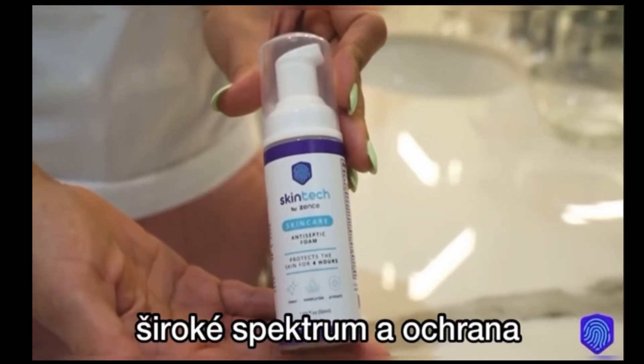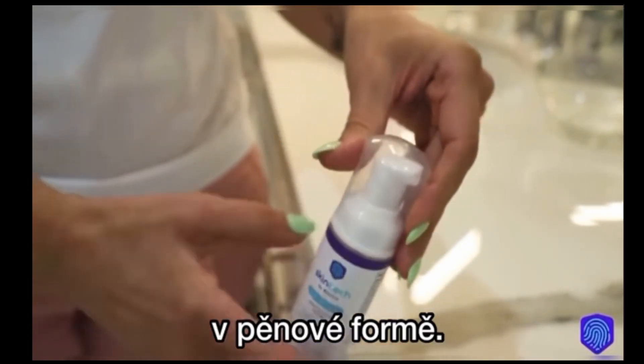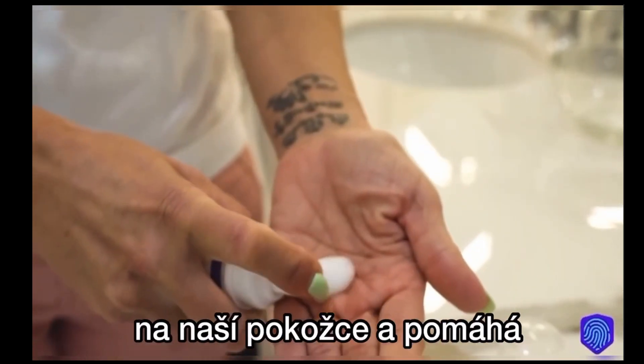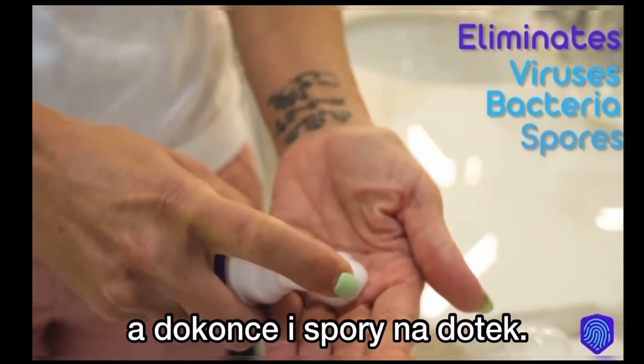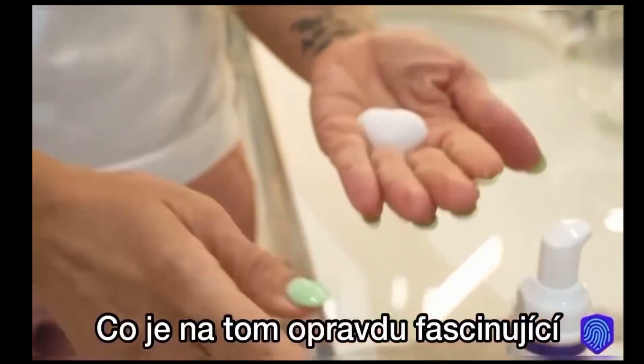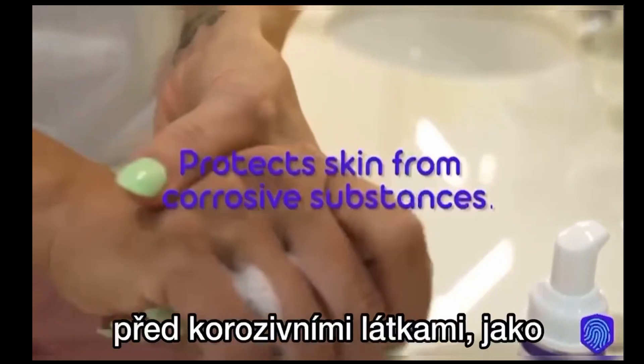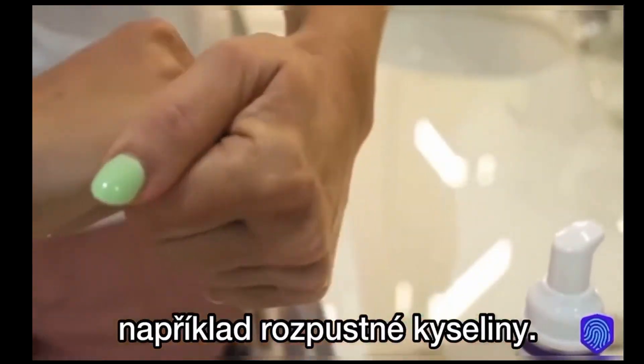This is Skintech, a broad spectrum protective in foam form. It is literally an invisible glove on our skin and it helps eliminate viruses, bacteria and even spores on contact. What's really fascinating about it is that it can also protect your skin from corrosive substances such as acid-based solvents.